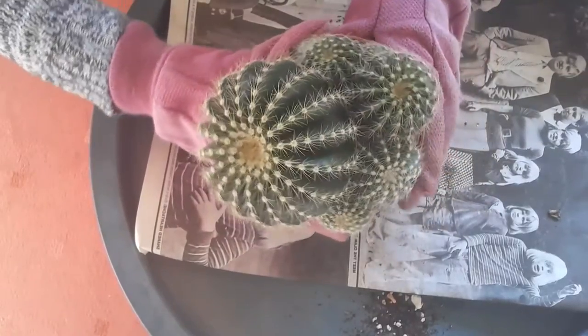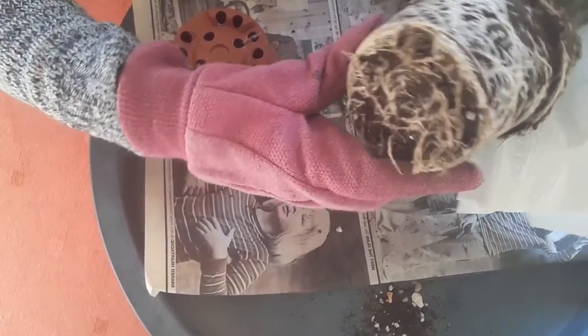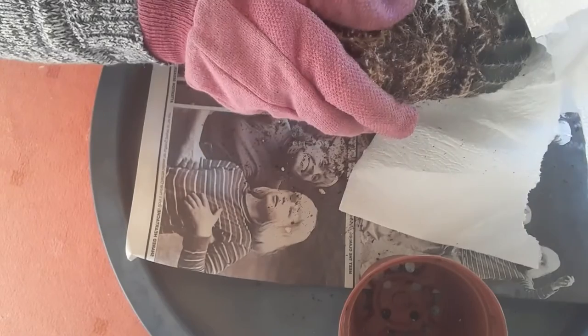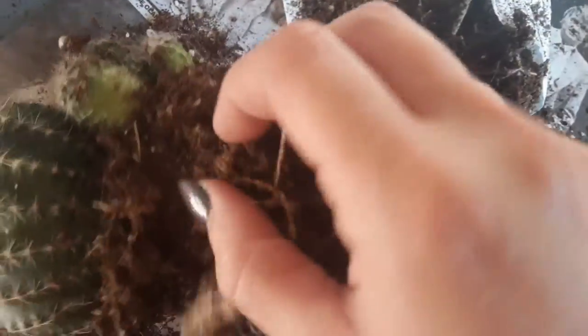This lovely cactus — is it Parodia or Notocactus? Let me know down in the comments. I bought it in a shop, and as you can see the roots were already coming out of the pot. Why should you repot or change the soil after buying a cactus? Well, first of all, as you can see it's not as airy and free-draining. It also gives you a chance to check if the roots are healthy, if there are no pests — and you can see there are still some clumps surrounding the roots, so it's not freely draining.